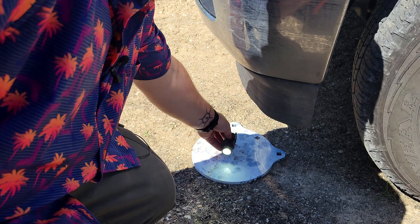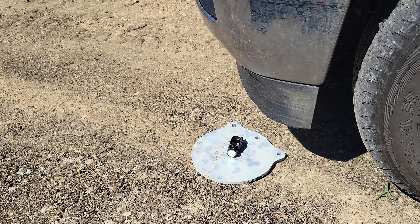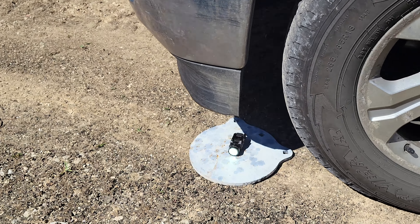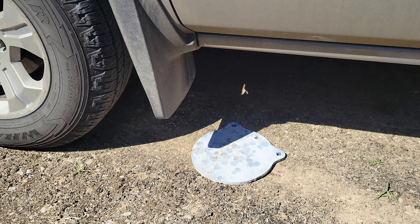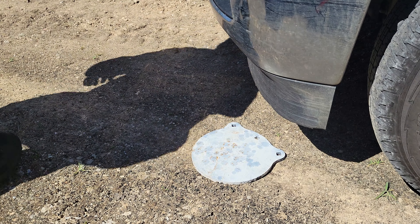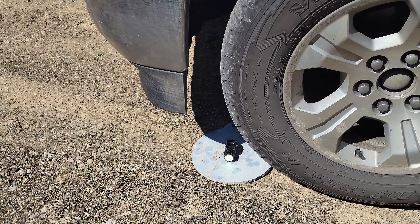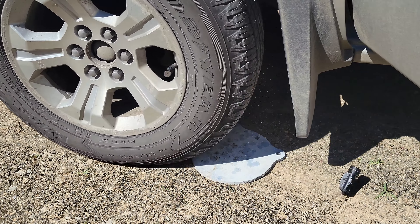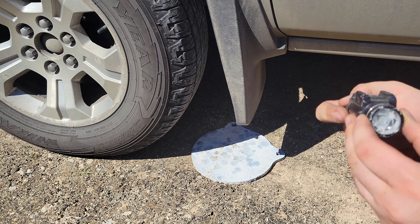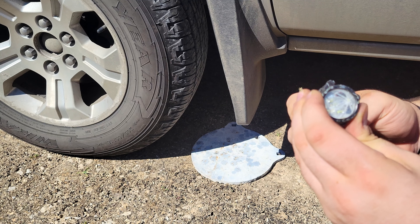Stage two of my durability testing is going to be running it over with my Silverado. Let's see how it does. I missed it the second time — ran over it again. Twice. And that's it. She's done.